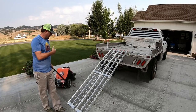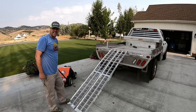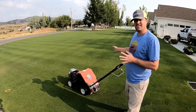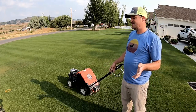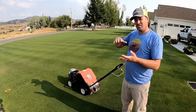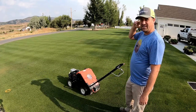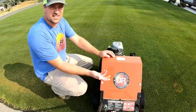I pulled it off by myself — no help needed. I'm preparing for my fall routine by doing the aerating, and I'm going to do some sand and maybe an overseed. The key with the aerator is you've got to have your soil wet, and it's got to be wet down deep. If you pull out a core and it's dry, it just bounces. That's why I've got the water going over there, and I've marked out all my sprinkler heads.